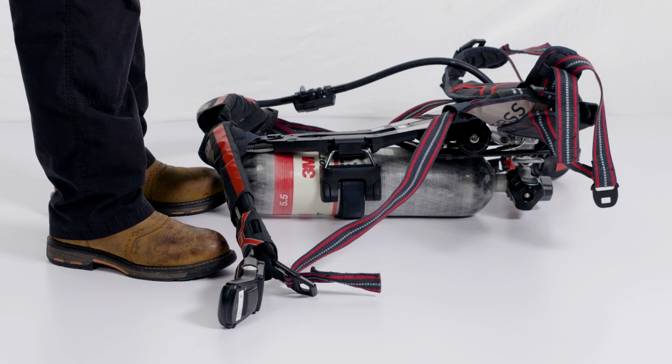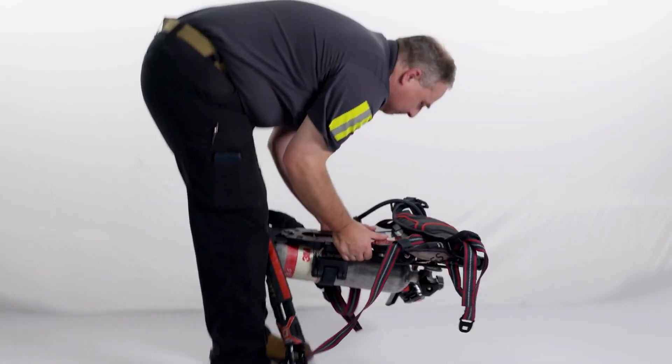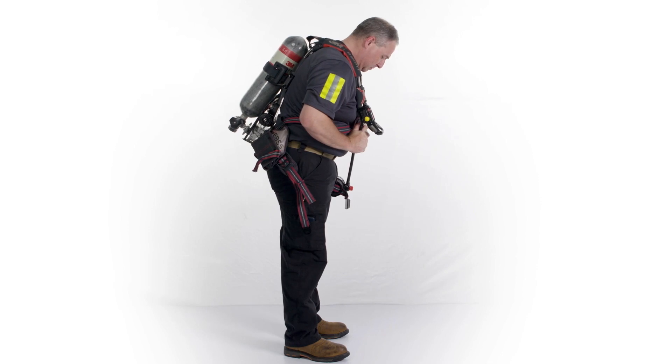Alternatively, you may don over the head by placing the SCBA on the ground with the cylinder facing down, picking up the unit with both hands on either side of the cylinder, and lifting it straight over the head, allowing the arms to slip through the shoulder straps while doing so.